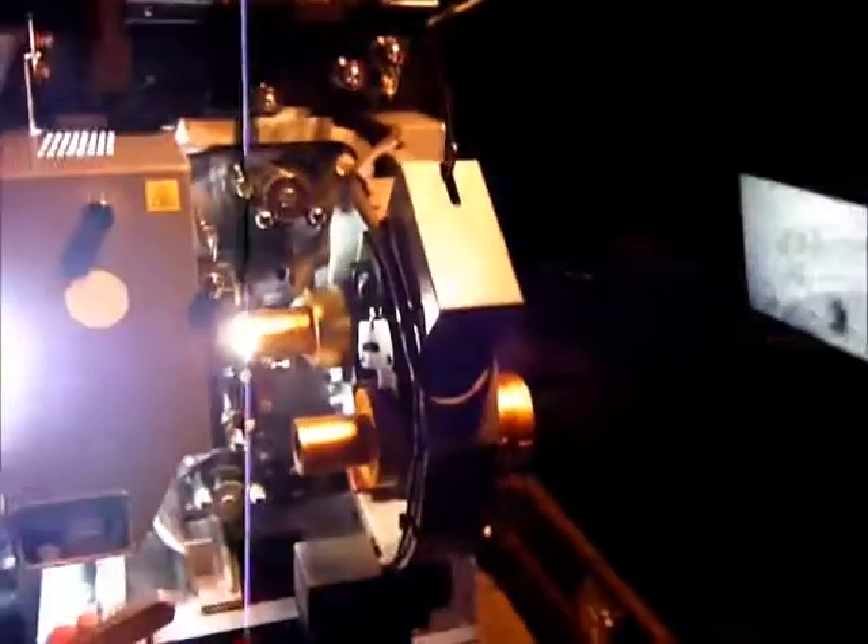Our focus looks pretty good — nice bright screen, good illumination. We have to check our sound now. And there you have it: running a 35mm projector at AMC. Thank you for watching.